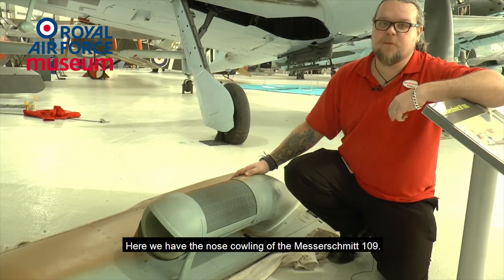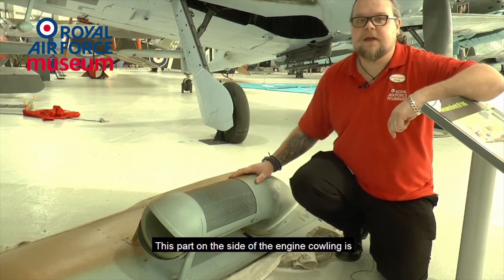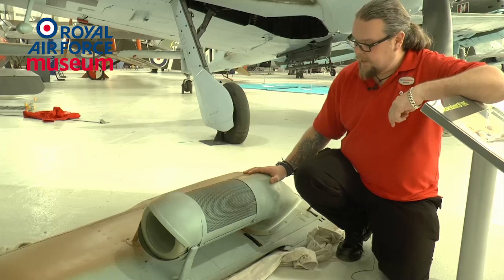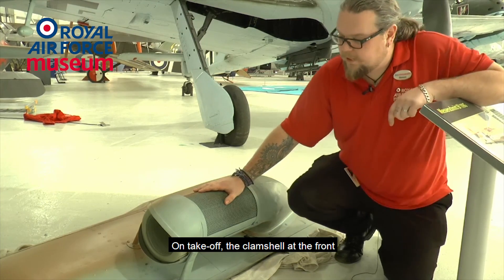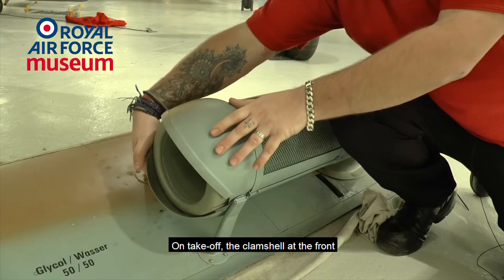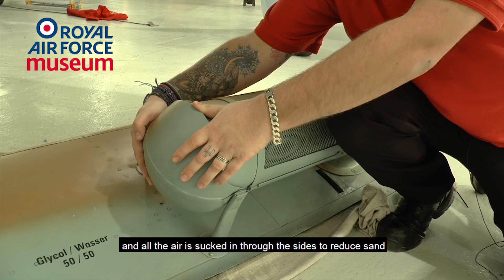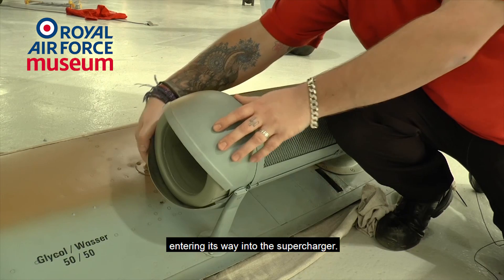Here we have the nose cannon of the Messerschmitt 109. This part on the side of the engine cowl is the intake for the supercharger, with a filter added onto it for takeoff. On takeoff, the clamshell at the front is closed to stop any sand entering, and all the air is sucked in through the sides to reduce sand getting into the supercharger.